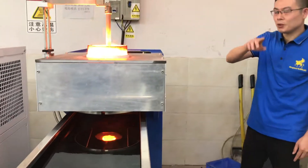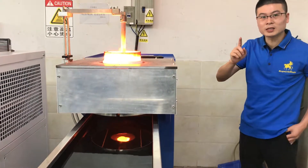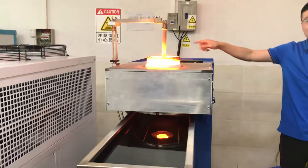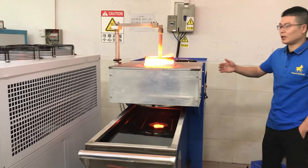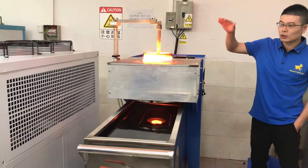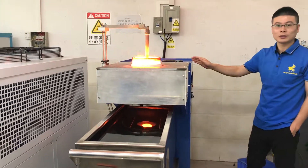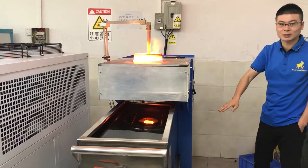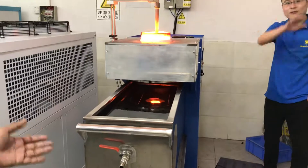We must do this: don't turn off the chiller. Most importantly, don't turn off the chiller — keep the machine running continuously. You must wait until the crucible cools down to less than 100 degrees. Then we can move it. That's the full process.